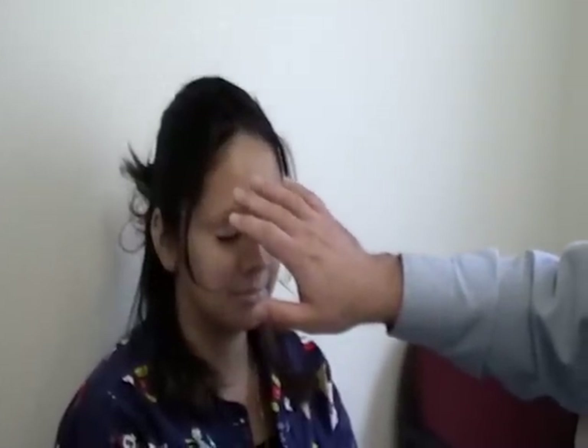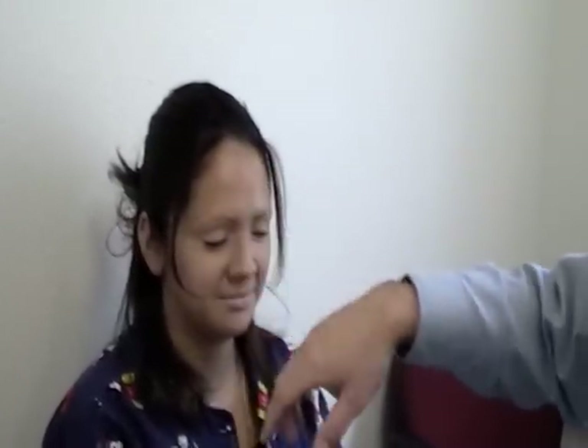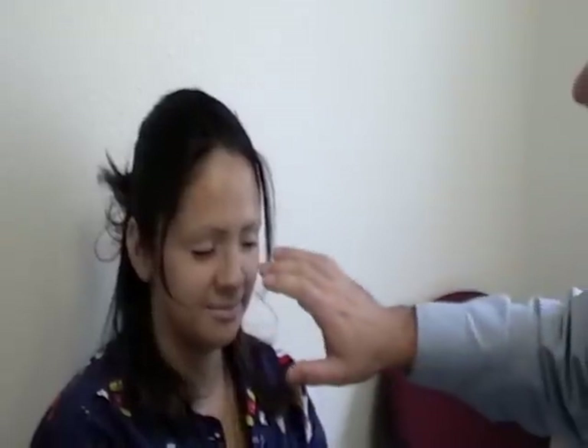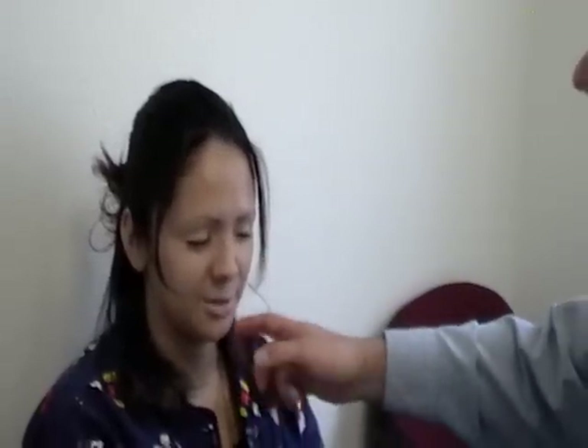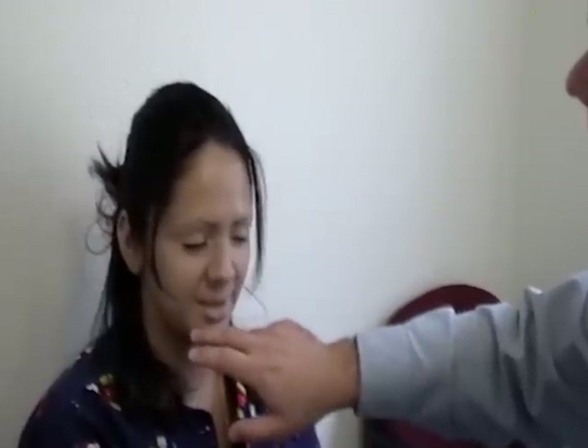Next we test sensation on the face — cranial nerve 5's sensory function. Ideally done with a cotton swab, I ask the patient to close their eyes and tell me when they feel my touch. I test multiple points across the face, checking that sensation is present and symmetric across all regions. The patient correctly identifies touch and non-touch in each area tested.